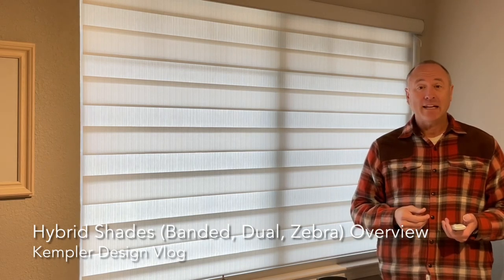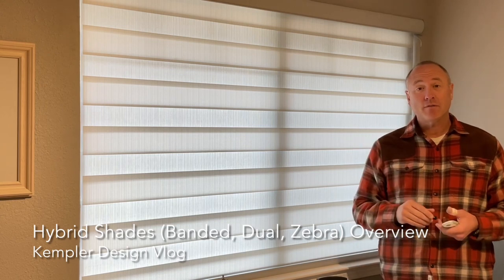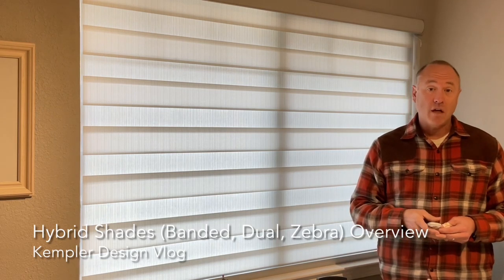With some companies it's called a dual shade, with some companies it's called a zebra shade, with some companies it's called a bandage shade. The point is that you can get this from a lot of different locations, but I want to go over the basic idea of why it's popular.